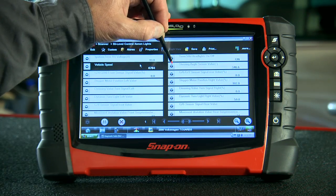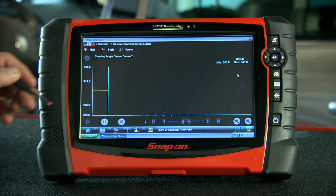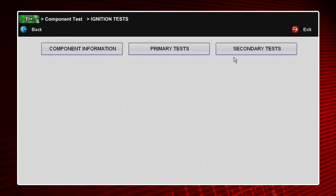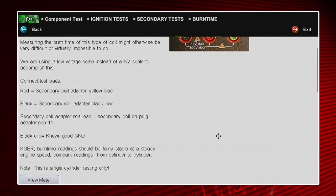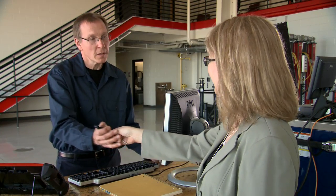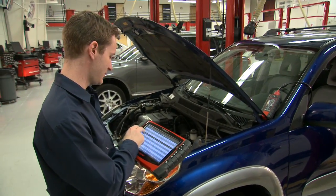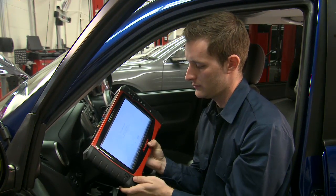Snap-on knows you need more than codes and data to solve vehicle problems and finish the repair. So the Fast Track troubleshooter gives you answers, expert tips, guided component tests, and OEM reference information. Let's see how the exclusive troubleshooter saves you time in the bay. Your customer says their 2004 Toyota surges and sometimes stalls at idle, and the vehicle shows no fault codes. So where do you go from here? You know this symptom could be related to the idle air control, but is that really the root cause of the problem?